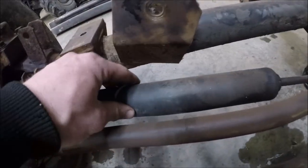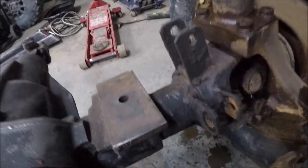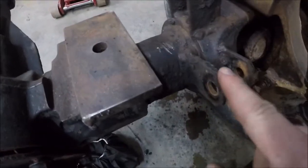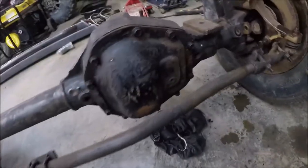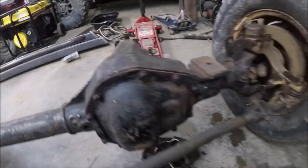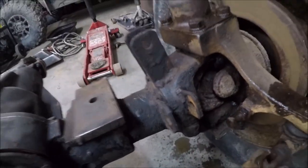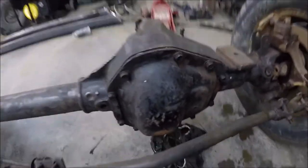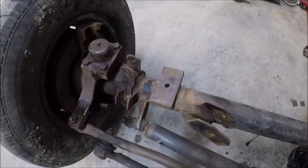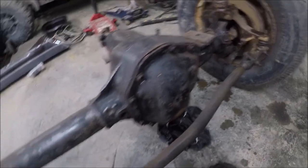I have to get a new steering stabilizer. On this side I have to do the same thing — cut these mounts off. I have already took the cover off and have all the fluids drained. I'm probably going to go through this and make sure all the seals are good. I do have all new brake calipers for both axles. First things first, I'm going to start cutting these mounts off, then we will go from there.